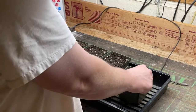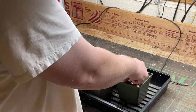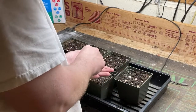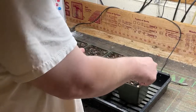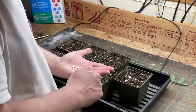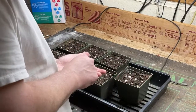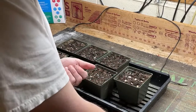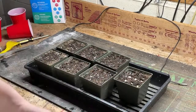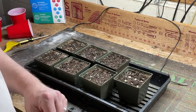We're going to try to space these out halfway decently. We'll save a few of those but we'll try to start nine seeds there.